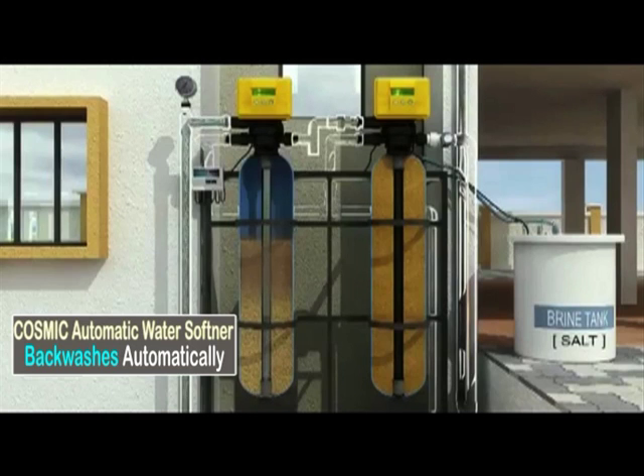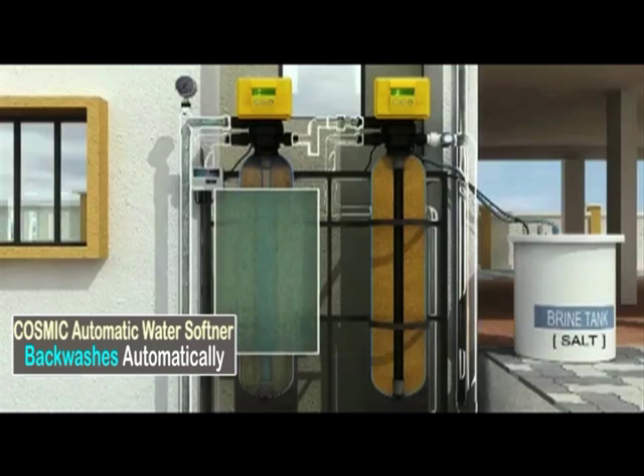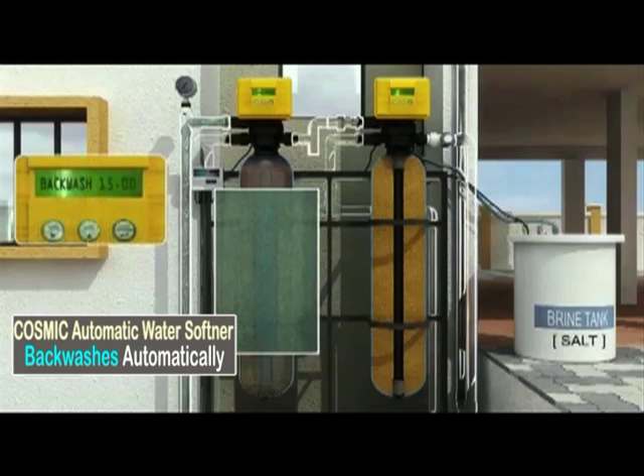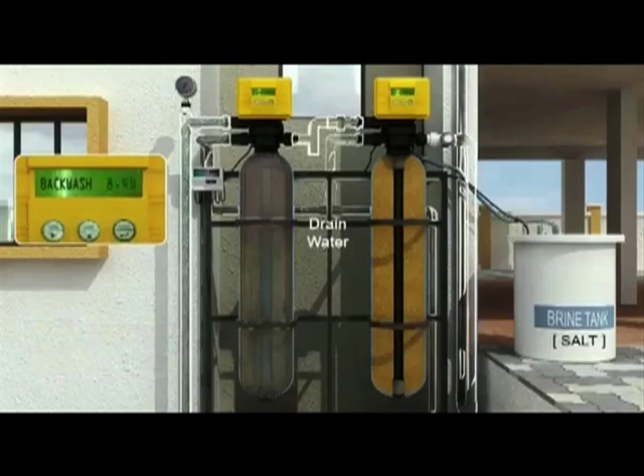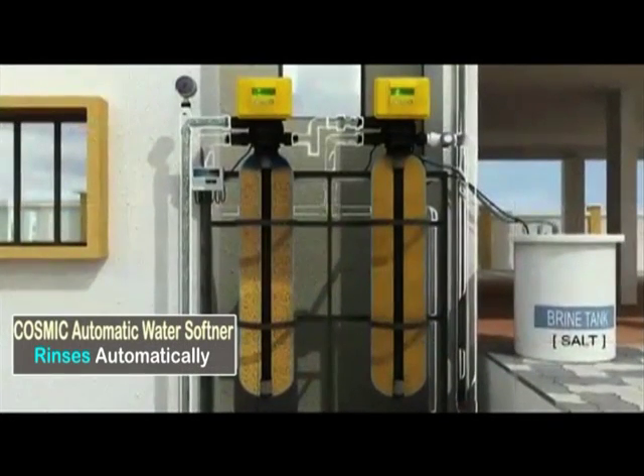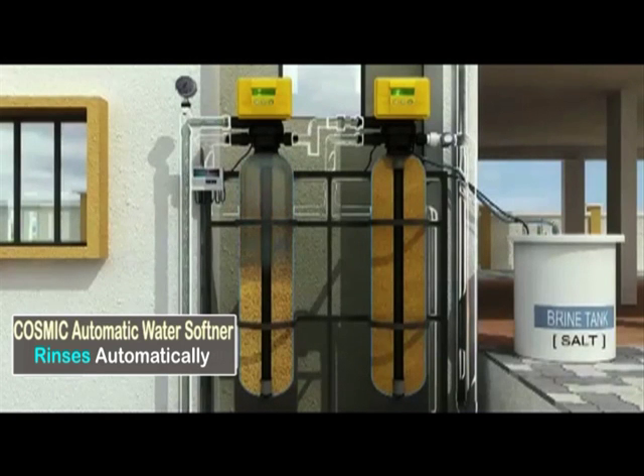Once the programmed volume is counted down, Solo Auto MPV initiates an automatic backwash of the filter. The reverse water flow makes the sand bed rise and churn so that the accumulated dirt comes out through the drain. The pre-programmed backwash time is counted down during this time. Next, it initiates an automatic rinse during which the sand bed settles down and water continues to go to drain until clean water emerges from the filter.